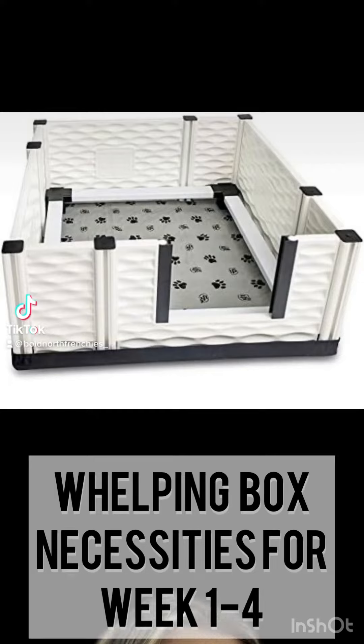If you are whelping your first litter and looking for a whelping box, our favorite is the Easy Whelp, shown right here. The beauty of it is that it is customizable in size and easy to clean.